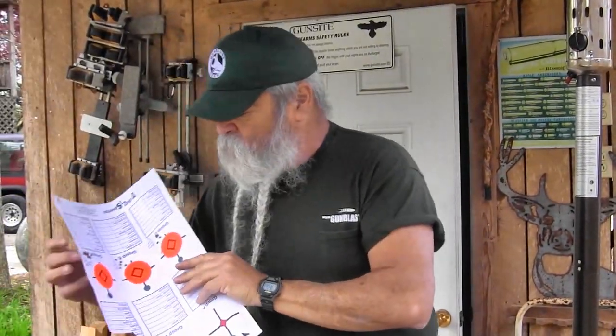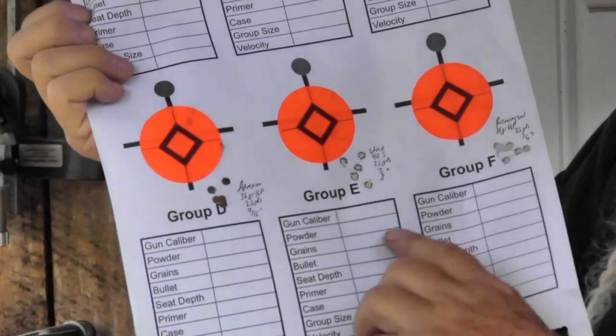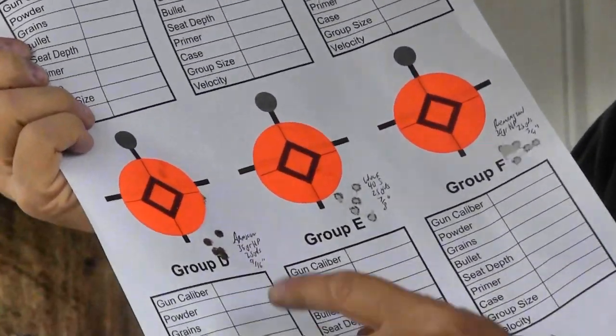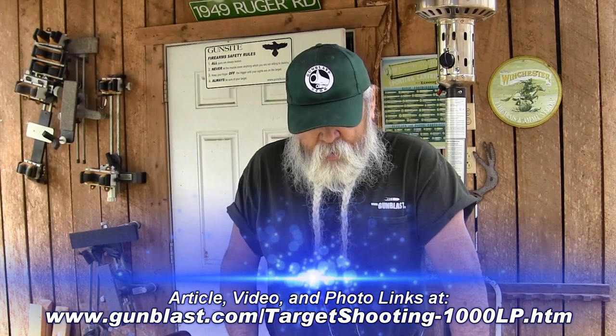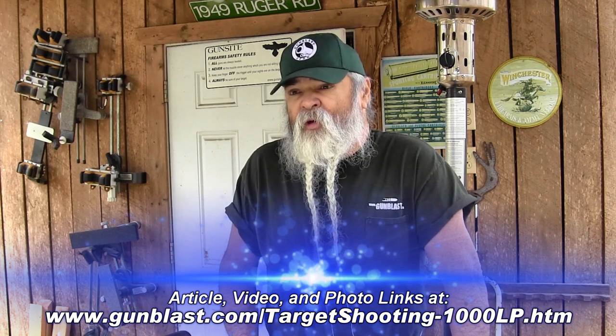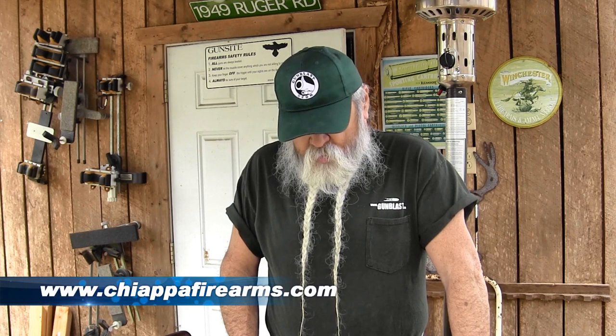They're really accurate. Let me show you some groups I got — these were fired at 25 yards. The Armscor ammo particularly did really well, grouping right around 9/16 of an inch. The best group I had was right at a half inch, and that's using open sights. I'm not great with open sights anymore, but I was using a good rest from Target Shooting Incorporated. With a scope I'm sure I could do better. These are accurate, reliable, rugged rifles that'll shoot about any 22 short, long, or long rifle.